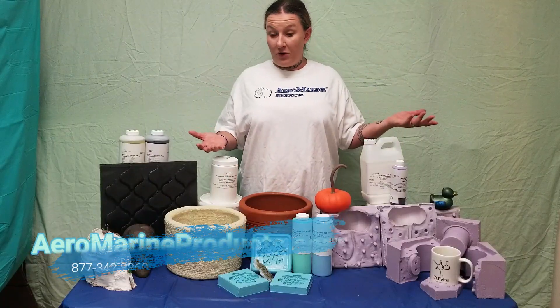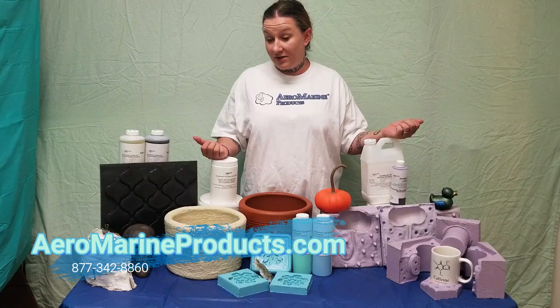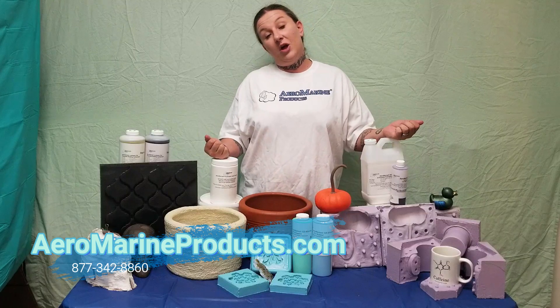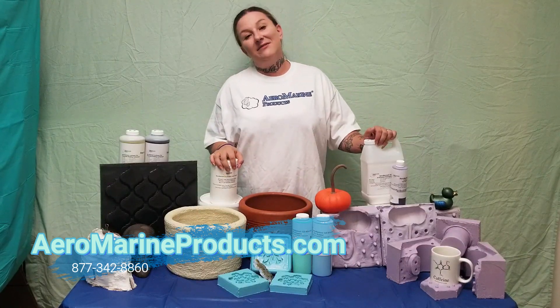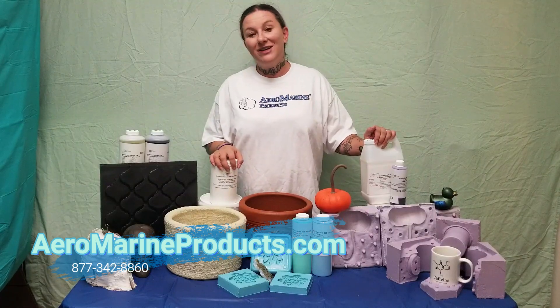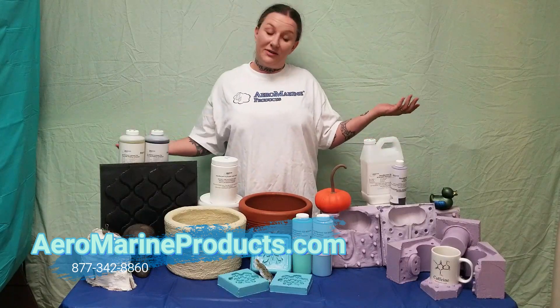So that's a quick overview of the process I use to determine what type of mold I should make for a project. If you have any questions or would like to know more about mold making, you can check out our blog at AeromarineProducts.com. You can also give us a call at 877-342-8860 and we can talk about all your projects. Subscribe to our YouTube channel for more project videos and informational videos.